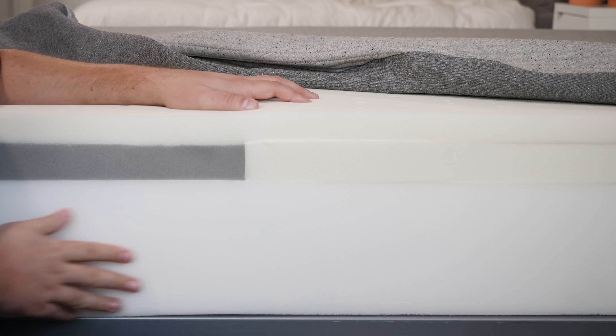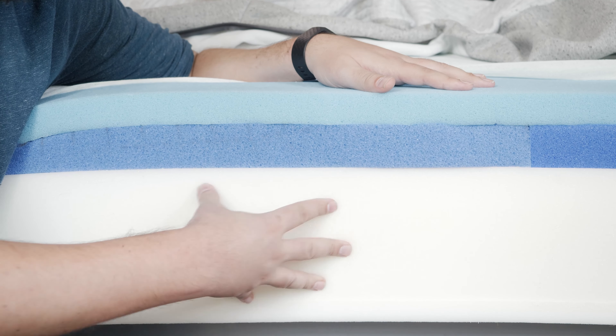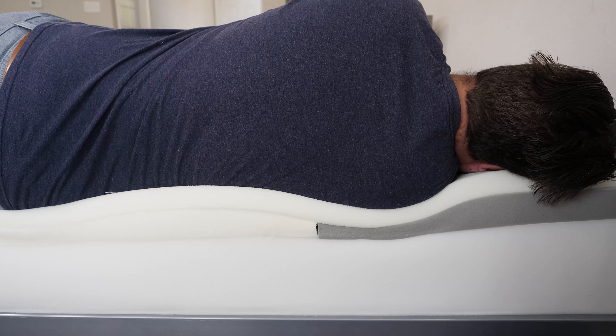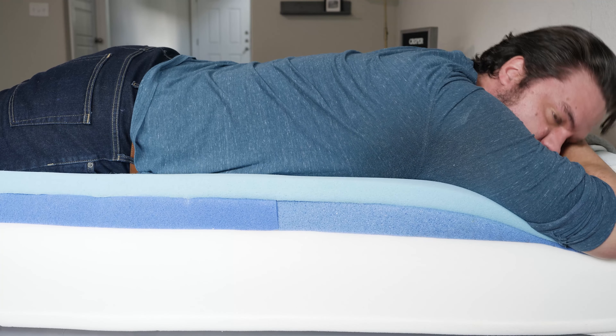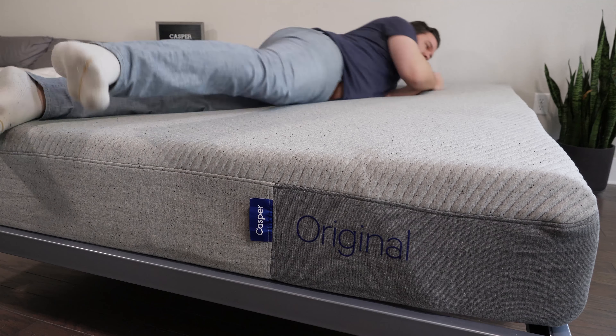Moving down to the support layers, that's where these two mattresses are different. With the Casper Original, there's base foam; with the Casper Hybrid, there are supportive coils. With the zoning, you get a very similar experience on both mattresses — feeling different depending on your sleeping position. With the coils, there's more room for airflow, so the Casper Hybrid should be more breathable and also more supportive than the Casper Original.